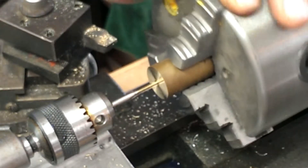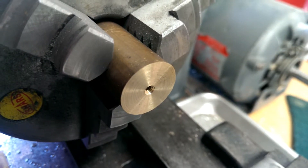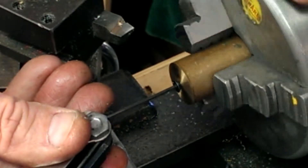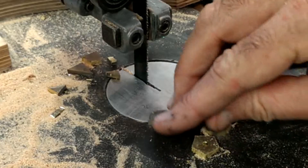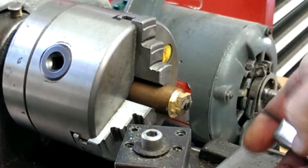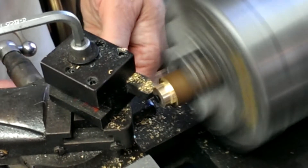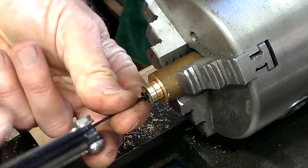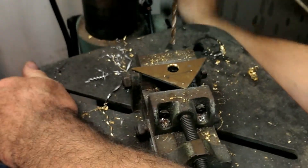Hand feed this in, break the chip — there you go. Look at these little beauties. To cut these blanks in half, I'm going to need a fixture.